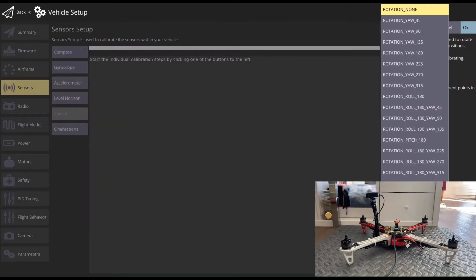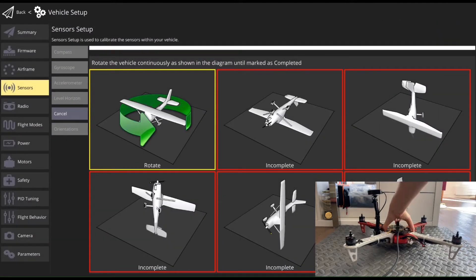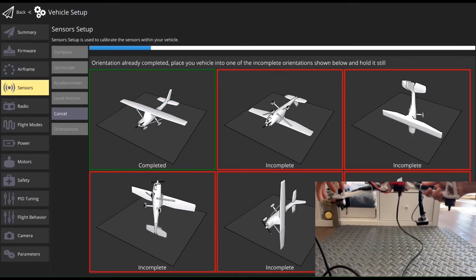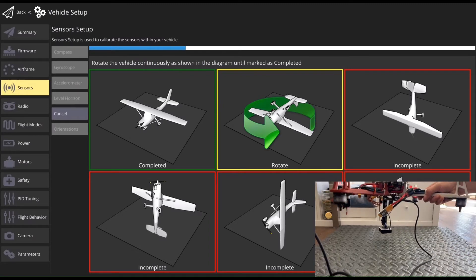The sensor setup allows you to configure and calibrate the vehicle's compass, gyroscope, accelerometer, and any other sensors. Q-Ground Control will guide you to place and hold or move your vehicle in a number of orientations.